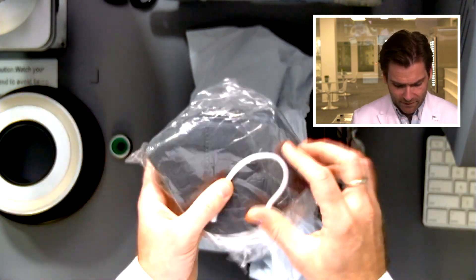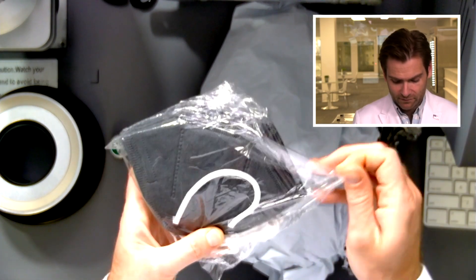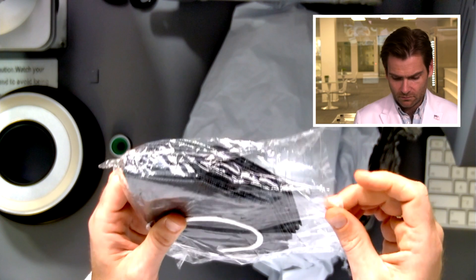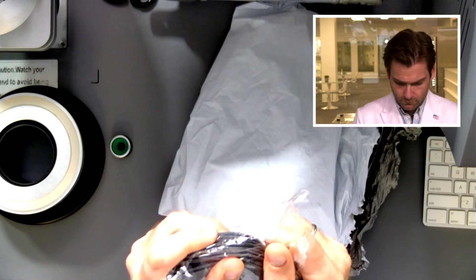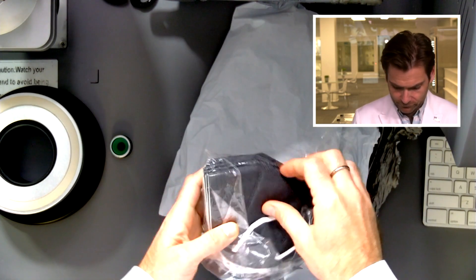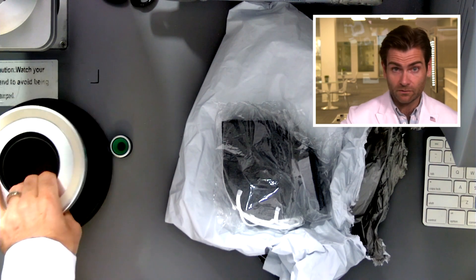It comes in a bag, like what looks like an Amazon pouch, and then it's like an unsealed mask. Wait, is it sealed? No, it's not sealed. Before I really get into this, I need to start the machine going, so I'm going to get this in the clamp.